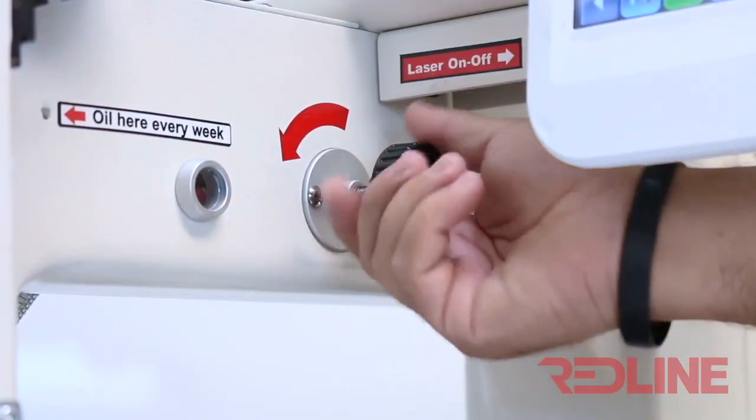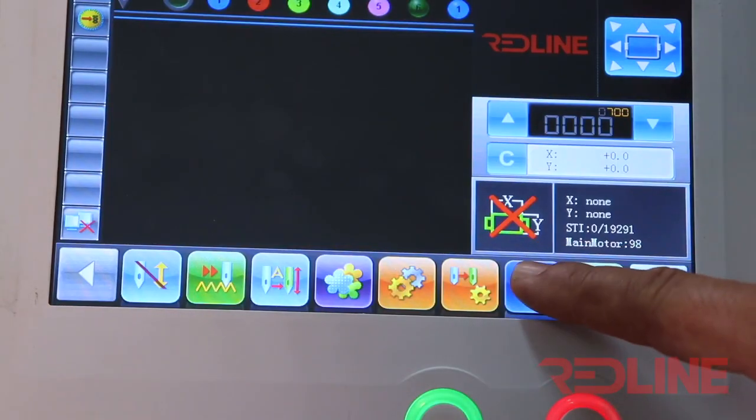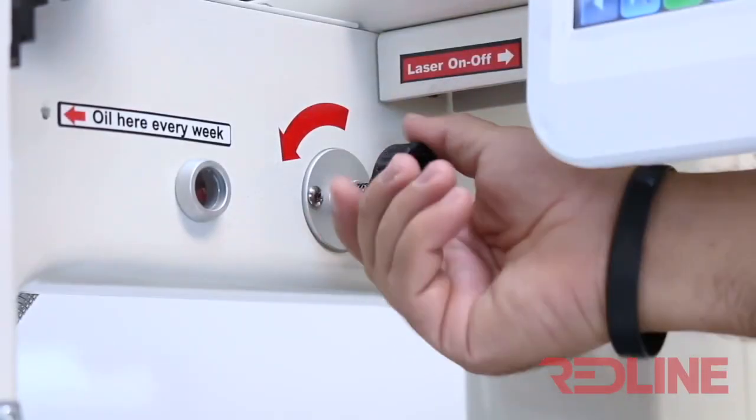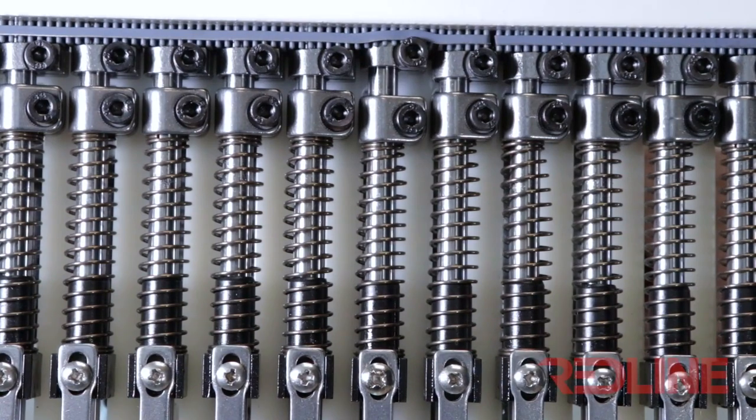Manually load the needle to confirm if the needle bar is moving down. If the needle is moving down, then you have finished the adjustment. If on the upper ring you observe pressure, you must readjust the upper ring.